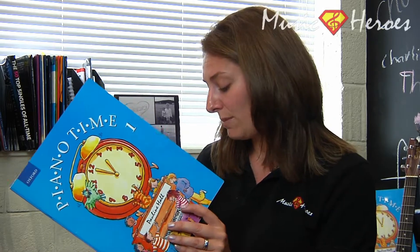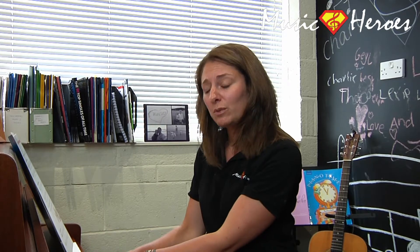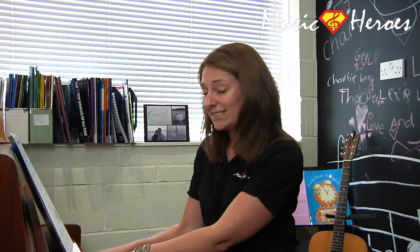This is See a Pin on page nine from Piano Time Book One. This is for your left hand and your right hand, so both hands on the piano at the same time. Notes F to C in the left hand and C to F in the right hand, four beats in a bar.